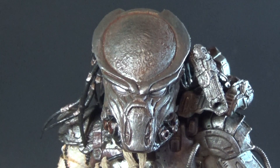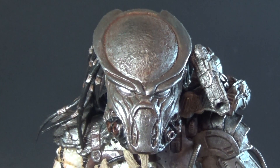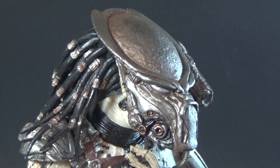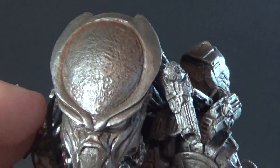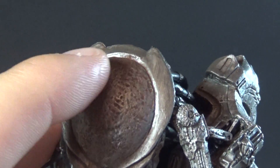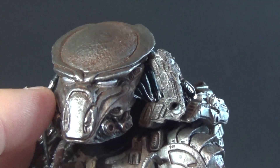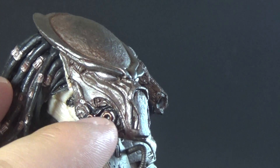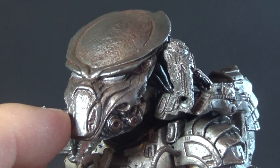A big thing with all the Predators in this wave is they all have removable masks. It's something that's harder to do when you're being movie accurate, but I like that NECA is taking advantage of the Kenner line to really bring in more of those when they can. The mask itself is really cool — it's actually a little dirtier than the rest of his armor. It has a very heavy rust color to it on top of that silver. The eyes are actually a nice shiny silver in there, looking pretty threatening. There's some kind of mechanical stuff here at the bottom, reminiscent of the Celtic Predator. A very, very cool looking biomask.